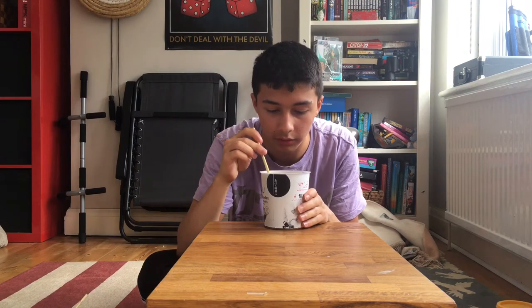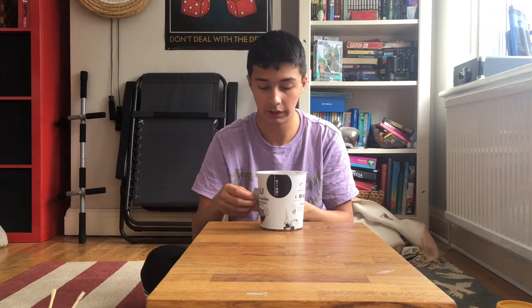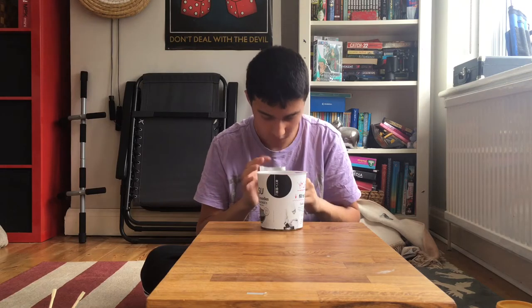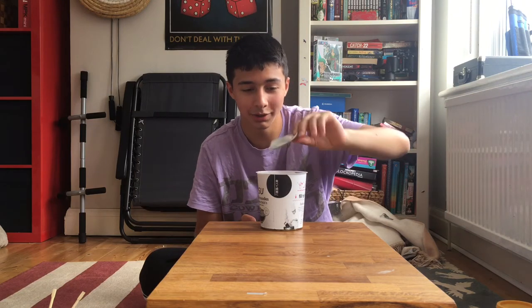I think I overfilled it because it's gone past the wavy line, but this isn't rocket science. Now to add the aoi negi — spring onions, man, just add them. Oh wow, they smell like grass. I laugh at my own jokes, and people are like 'bro you laugh at your own jokes' — yeah, I'm happy I made myself laugh, man.